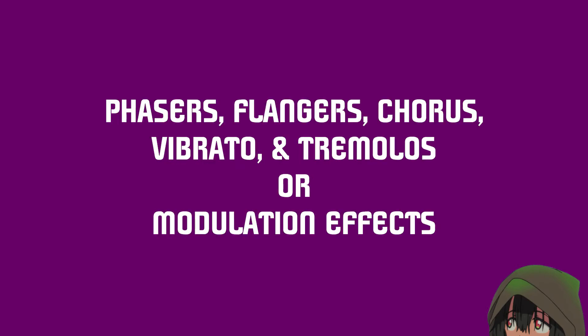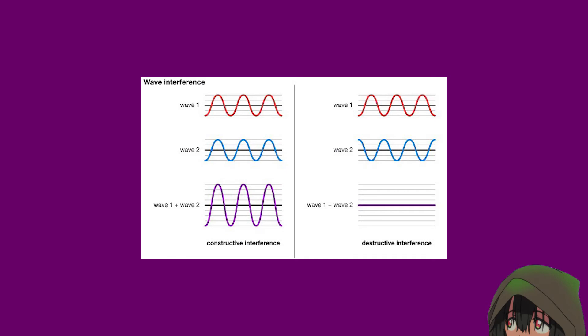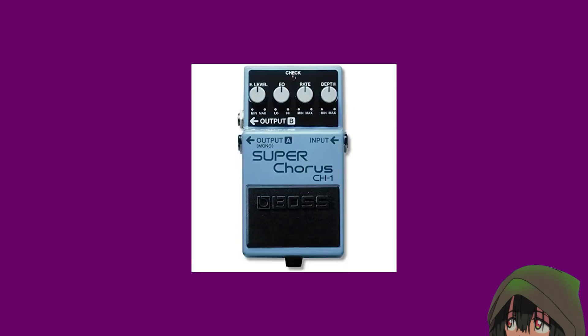Phaser, Flanger, and Chorus. These are the effects that, along with a good reverb, can tend to give your guitar some very glossy, dreamlike, floaty qualities. They all work on different principles, and it's all very interesting if you're into acoustics. Phasing, as you can probably tell, is based on waveform phases. They all give fairly similar sounds, but they are their own things.